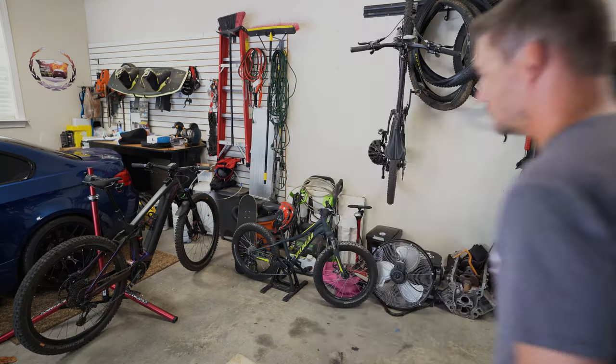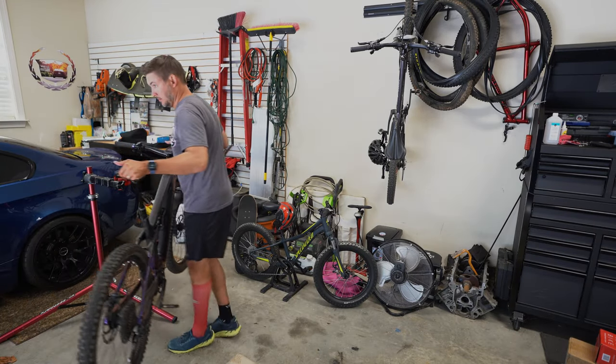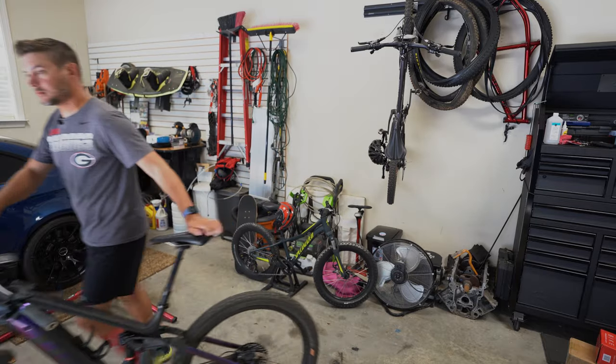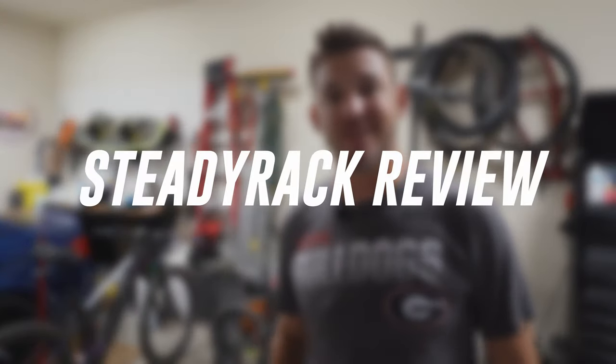Hey guys, how's it going? It's Rob Sutton with Bike108. We are in my garage here today to fix this mess. I do not have a convenient bike storage solution here in the garage, so we are actually going to organize all of this, and I partnered up with the guys at SteadyRack to get that accomplished. I'm going to show you guys the install and then give you a review on what I think of the racks after we get everything situated.